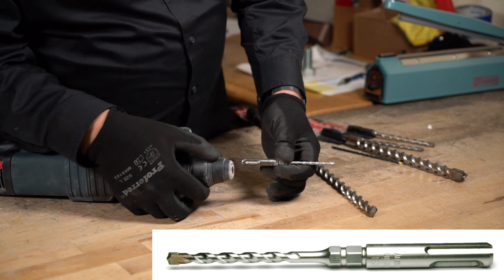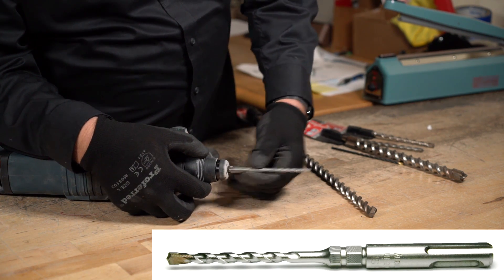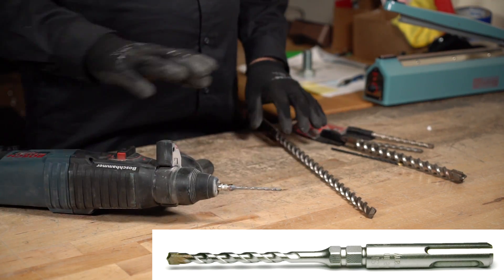This is an SDS Max connection. How you connect this to an SDS: you just pull back the head here on a spring, drop it in, and then it locks in place. I just wanted to show you that connection.